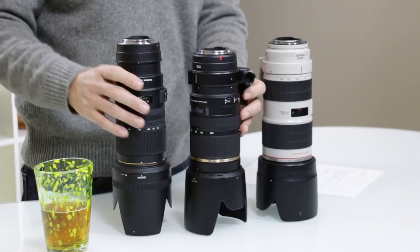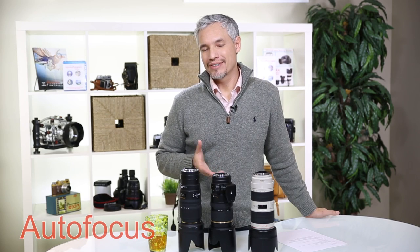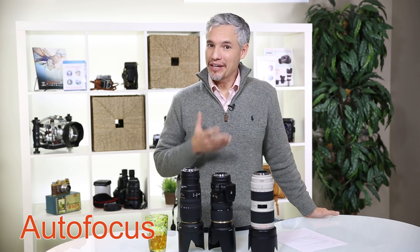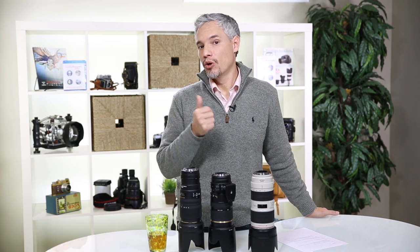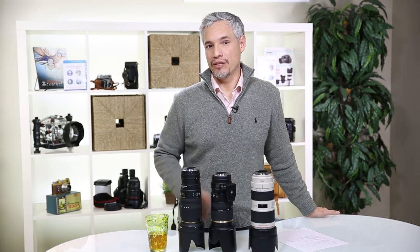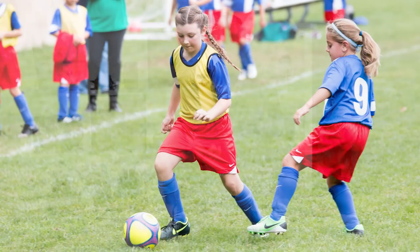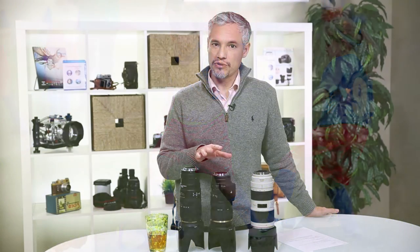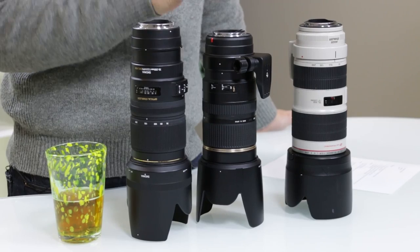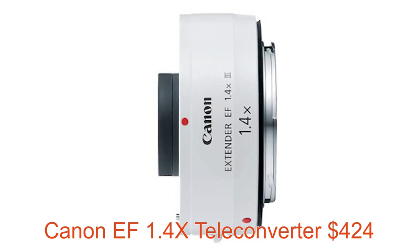They also all have tripod mounts — if you mount these on a tripod, you usually put your quick release plate there and it just balances them better because they're so big. Now let's talk autofocus. For portraiture, autofocus isn't that big of a deal because your subject is standing still. But these lenses often double as sports lenses — I'd recommend them for basketball, baseball, and football, especially with a 1.4x teleconverter for things like baseball where you might need more working distance.